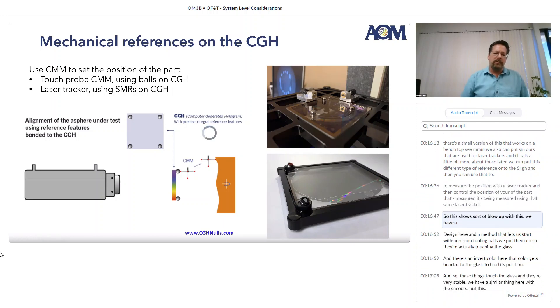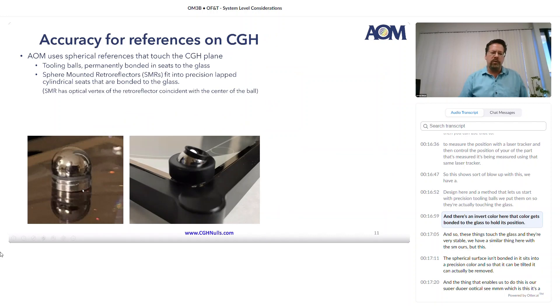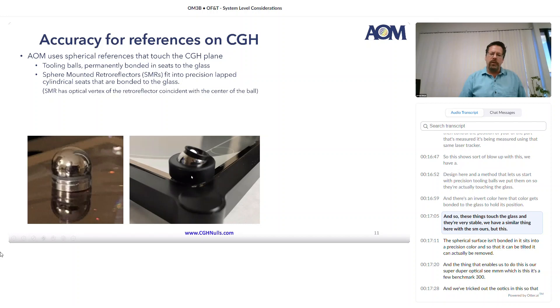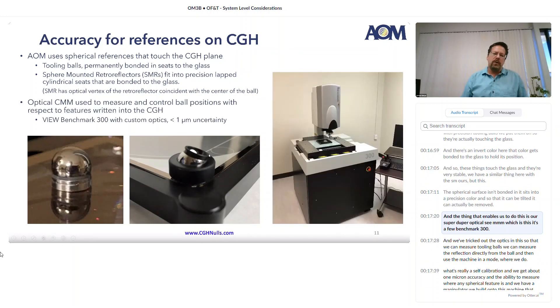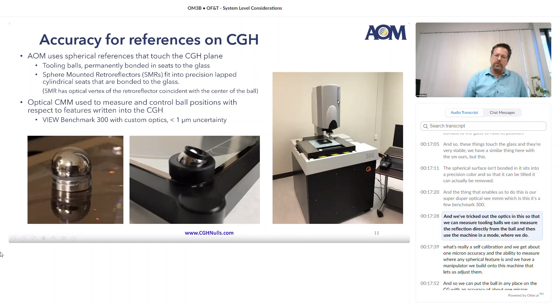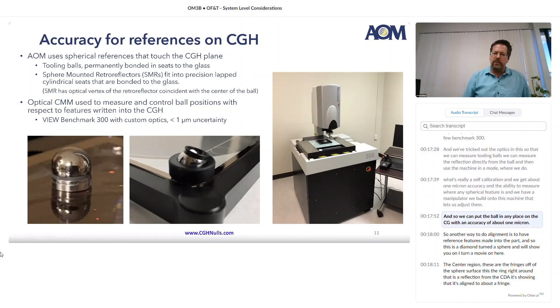This shows a blow-up of this. We have a design that lets us start with precision tooling balls — we put them on so they're actually touching the glass, and there's an INVAR collar that gets bonded to the glass to hold its position. These things touch the glass and they're very stable. We have a similar thing with the SMRs, but the spherical surface sits into a precision collar so it can be tilted and removed. What enables this is our VIEW Benchmark 300 optical CMM, which we've tricked out so we can measure tooling balls — measuring the reflection directly from the ball using a self-calibration mode — achieving about one-micron accuracy. We can put the balls anywhere on the CGH with an accuracy of about one micron.